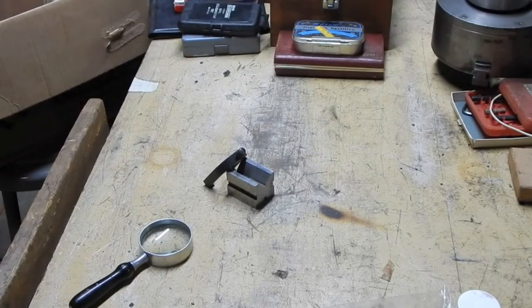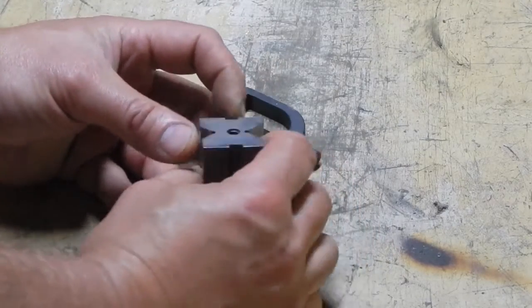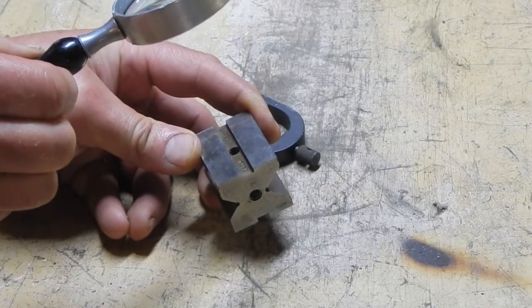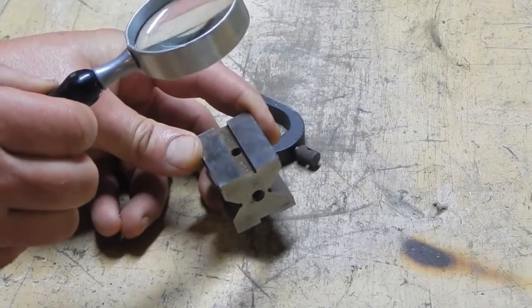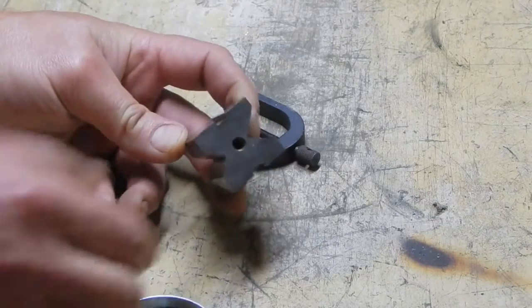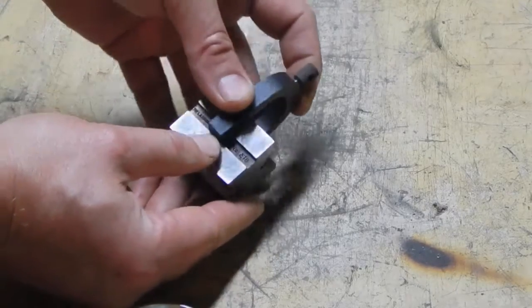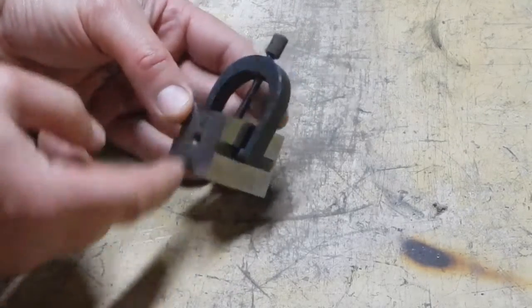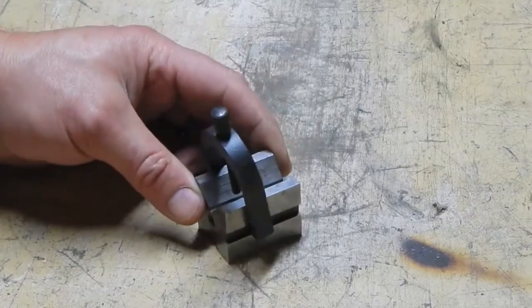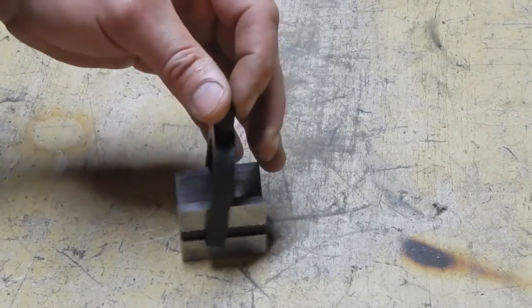A lonely little V-block. This is an L.S. Starrett - it's quarter-20 coarse threads on the holes, and this says G-727. I don't know if these ever came as singles - I thought these are supposed to come as a pair with a rod that can connect the two. So that was a lone V-block just sitting in there. Figured no sense in leaving that behind.